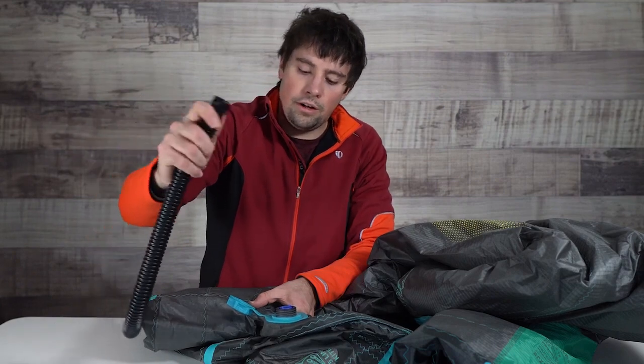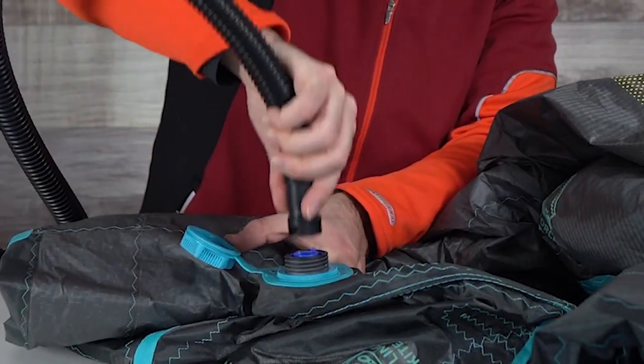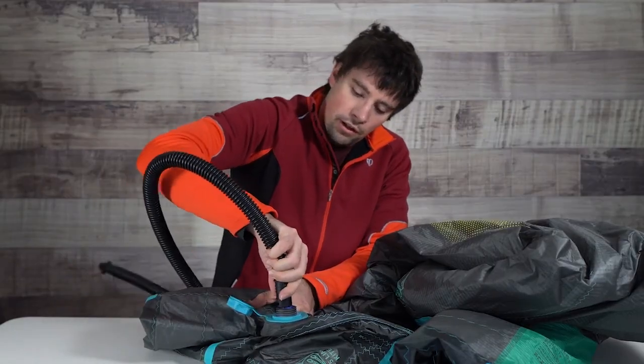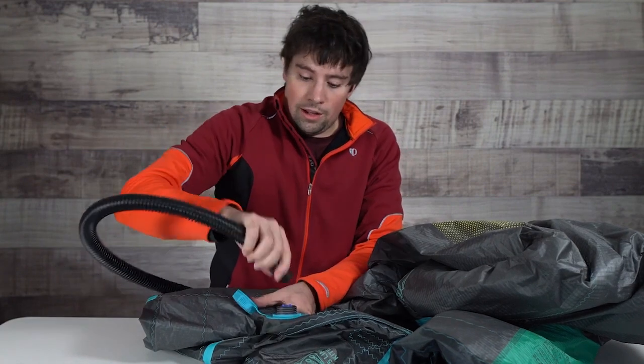When we go to use our standard valve attachment you'll actually see that this track system does not allow it to fit in. So no matter how much you try, unless you really file that sucker down, there's no way it's getting on. So you're kind of SOL on the water.